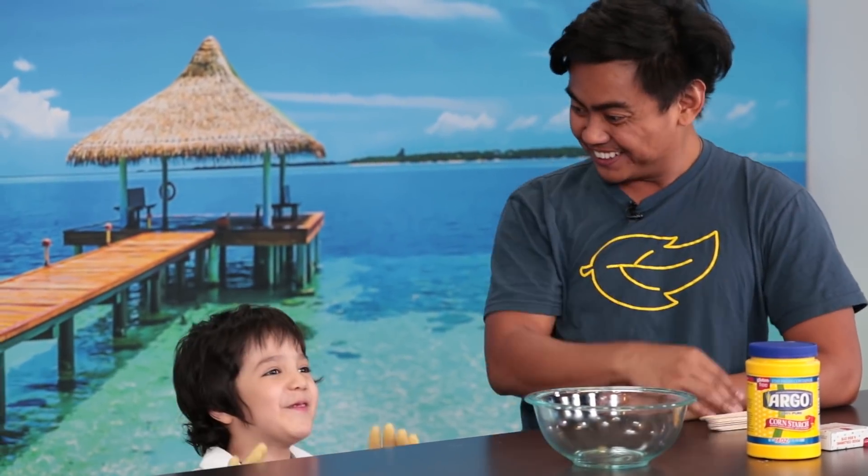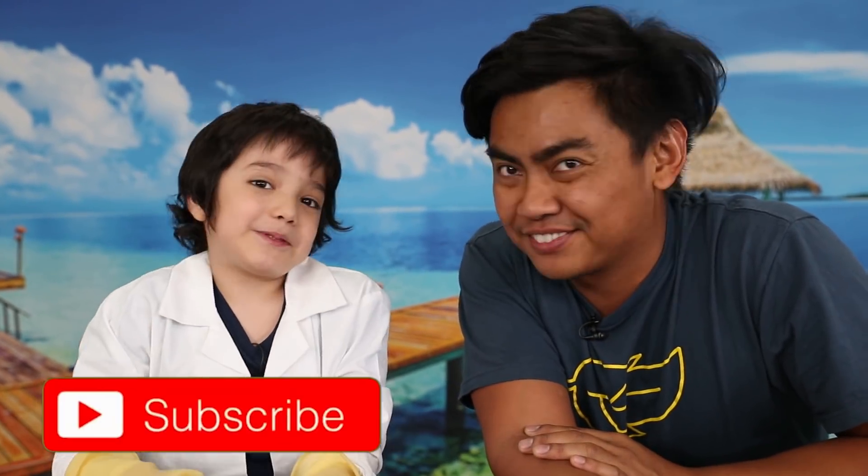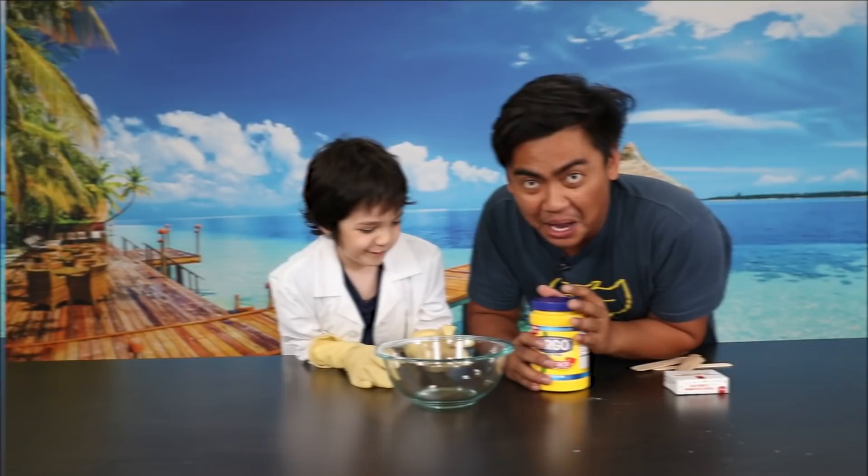Before we start the next science experiment, we have an announcement — check out Zari's channel, the link is in the description down below. Do us a favor, go to the link in the description and check Zari out.